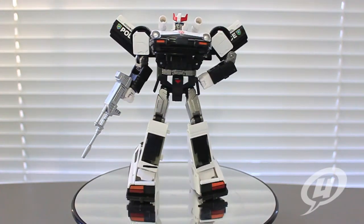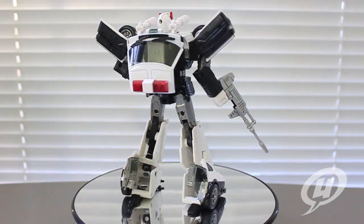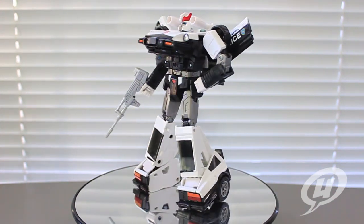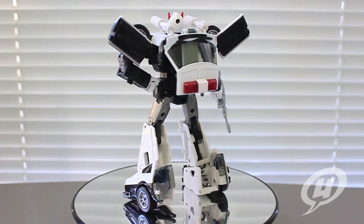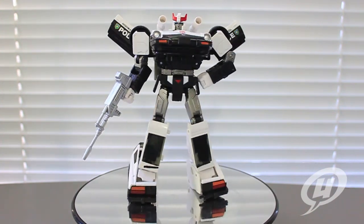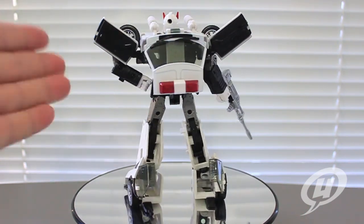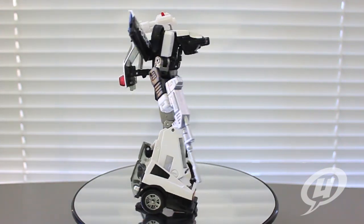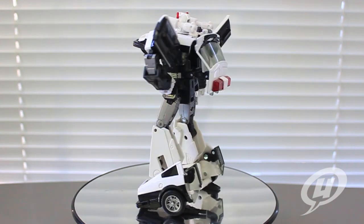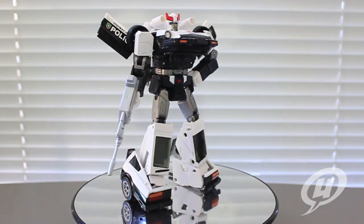Taking a look at Prowl in his robot form. Got him up on the turntable. You're going to see a lot of similarities between these three figures — they're all based on the exact same mold and the same car form, so they're mostly going to resemble one another. But there are some very subtle differences between the three. When it comes to the car doors that pop up in the back, I like to have them angled up. You can angle them down and have them more flat, but I kind of like having them angled up.